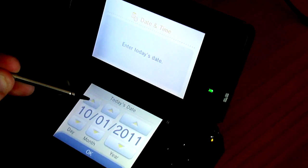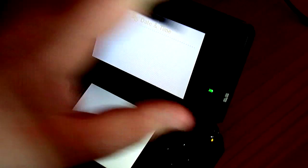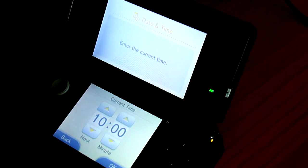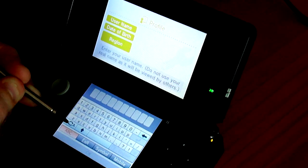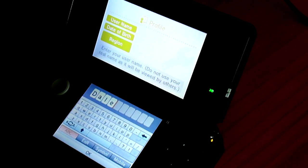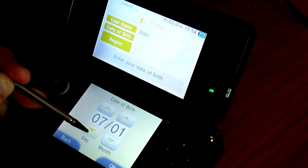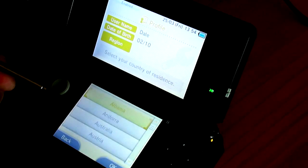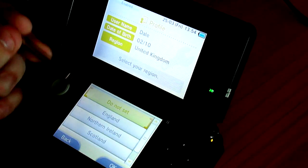Date and time. Today's date is obviously the 25th of March 2011. The current time is 1:54. Profile - enter a username. I'm just going to use my forename. You can have 10 characters, so if I wanted to I could use Nintendale, but I'm just going to use Dale. Date of birth, that would be the 2nd of October. And region, I'm guessing it will be United Kingdom. There we are. And England.